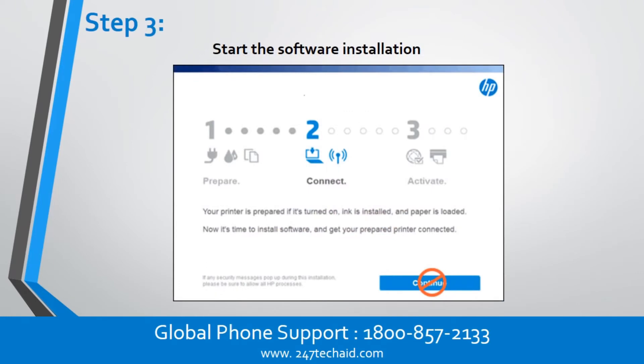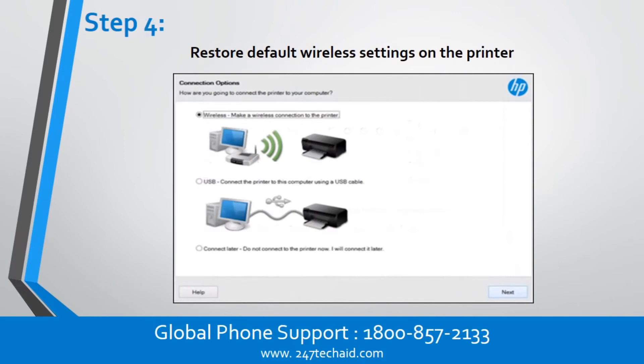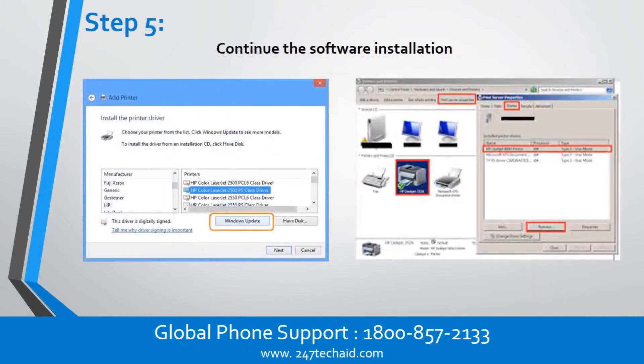Step 3: Start the software installation. Step 4: Restore default wireless settings on the printer. Step 5: Continue the software installation.